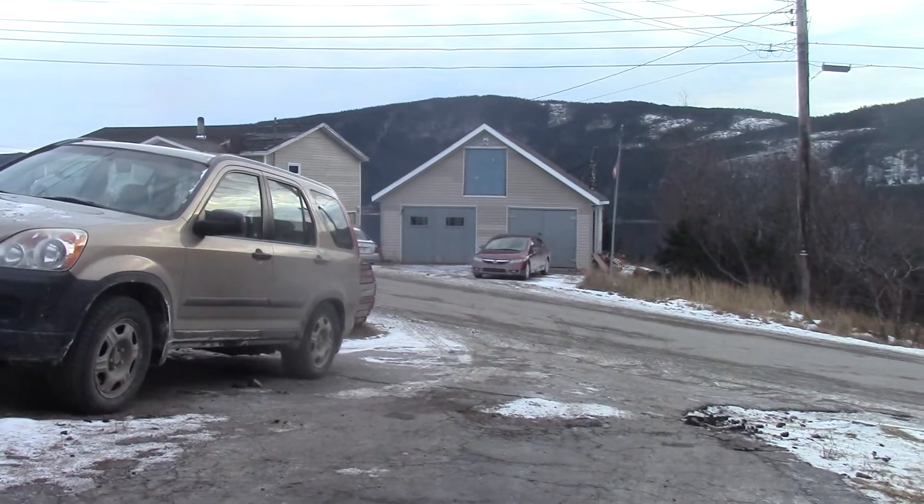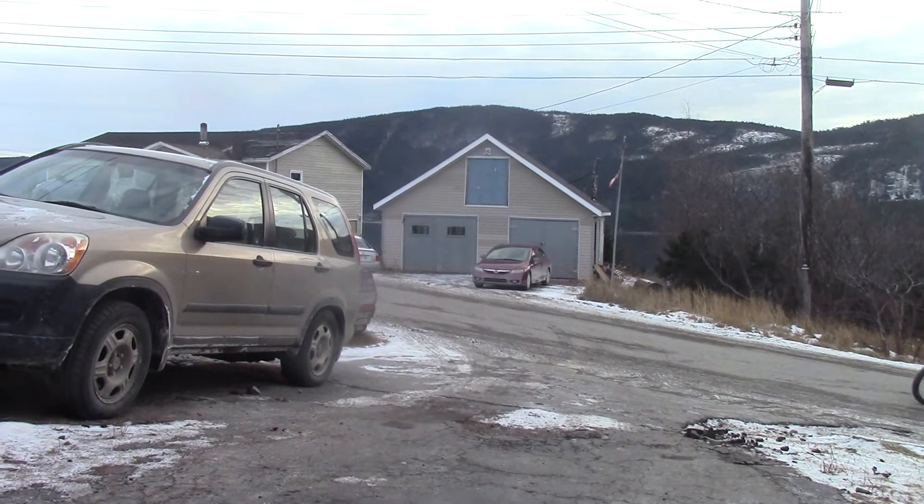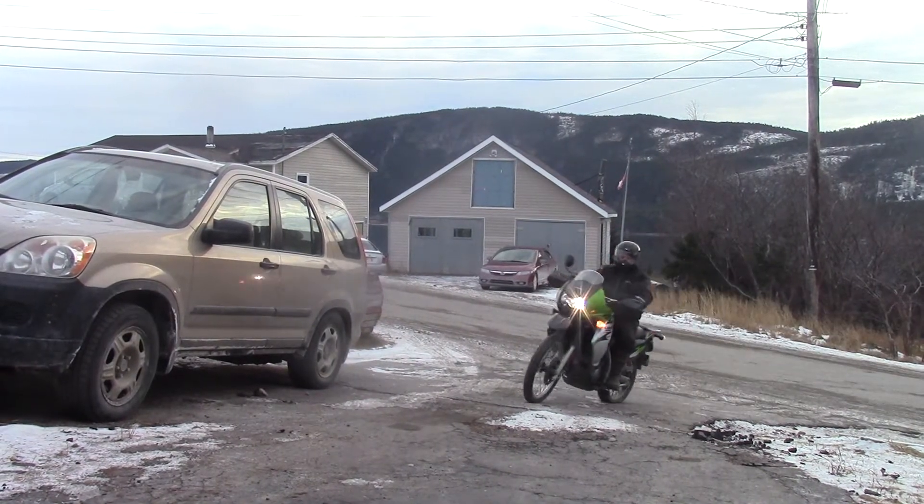Put the KLR back together. Went and got some wood this morning but I didn't show you guys that since you've already seen enough wood the last few days. I've been out riding all afternoon — my dad's on the bike, he's just pulling up here now. There it is, the KLR in action.